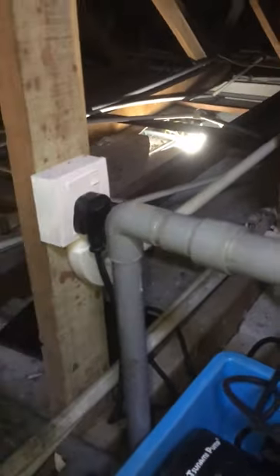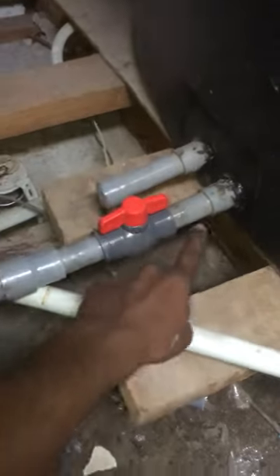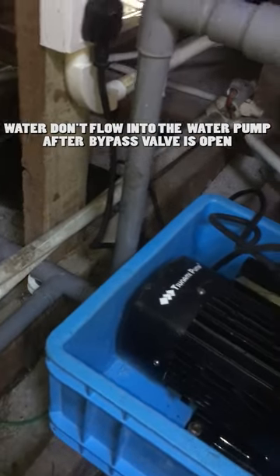Let's assume the water pump electric supply is shut down. Next, turn and open the bypass valve. What will happen is the water will flow from the water tank straight to the outlet pipes, so the water flow will not go through the water pump.